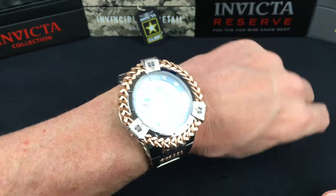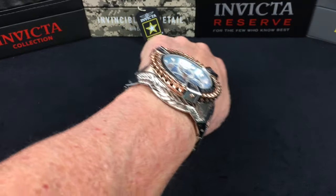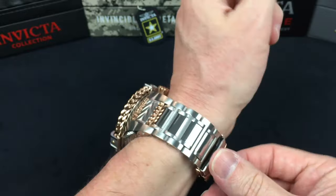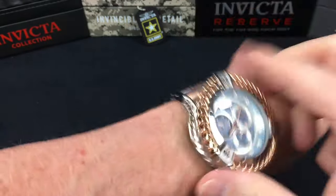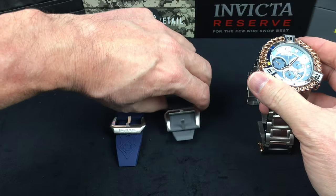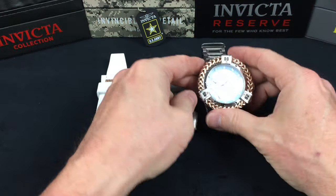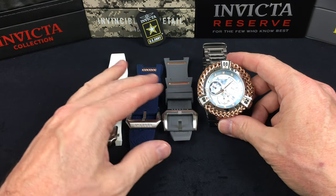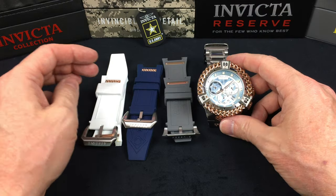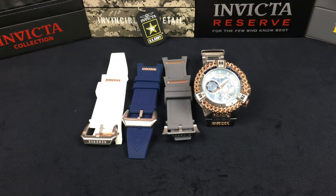There we have it on my wrist — seven inch wrist, it's a little snug but not too bad. All together, I think it's a very unique watch. Like I said, at first I was not a big fan of these, but I've really grown accustomed to and really like the design.